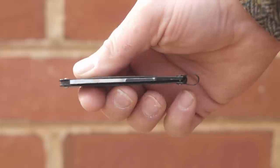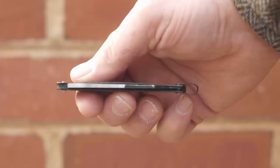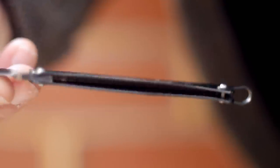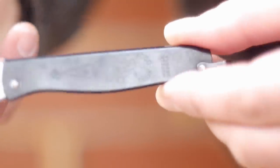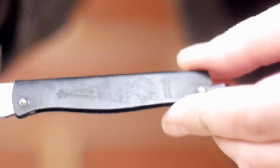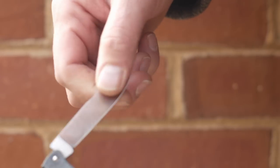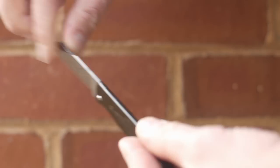The blade stays in place via a strong slip joint mechanism. Slip joints don't technically lock and have a back spring resisting the blade folding. This one has one of the strongest back springs out of any knife I own, on par with my Boker Slack.